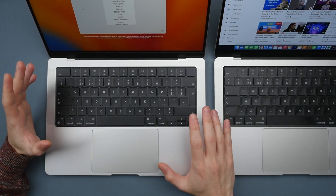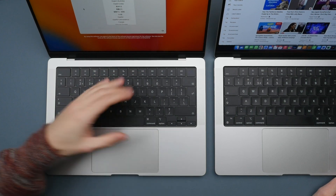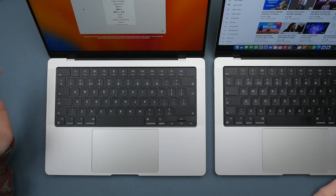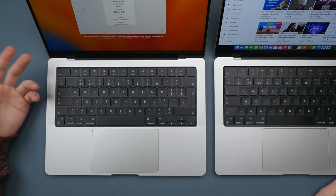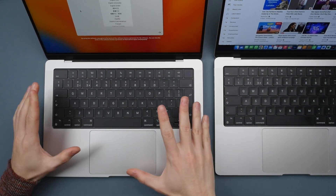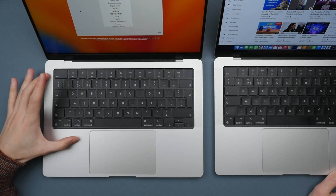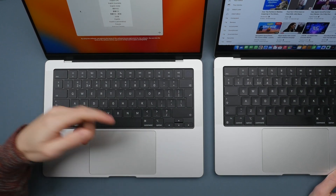Siri decided to disrupt the video there. Another feature on the M2 Pro is support for Wi-Fi 6E. There aren't many Wi-Fi 6E routers out right now, but this is good for future-proofing, as these computers will easily last four, five, even six years — it's good to know you're prepared for the latest Wi-Fi standards. The HDMI port is also upgraded to HDMI 2.1, supporting faster refresh rates and higher-resolution displays. And in terms of maximum specs, you can go up to 8TB of storage and 96GB of RAM — though that will cost you both arms and both legs.